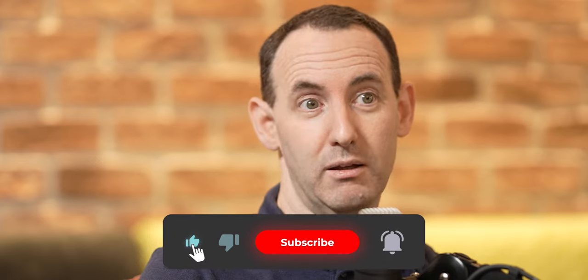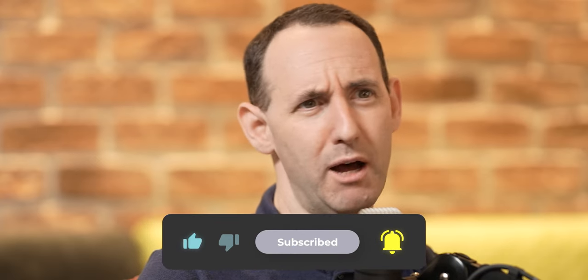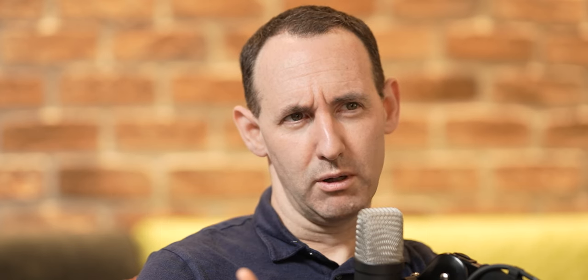Don't forget to subscribe, check out the website. There are a lot of reviews coming up — the SSD review and some other interesting reviews next week. We'll see you in the next video. Bye bye.